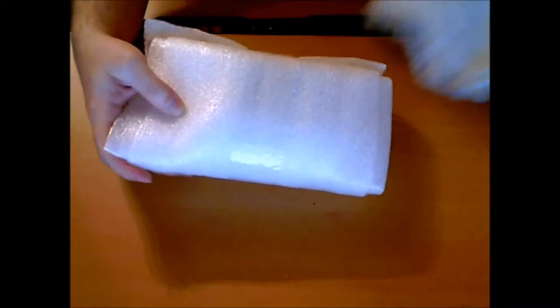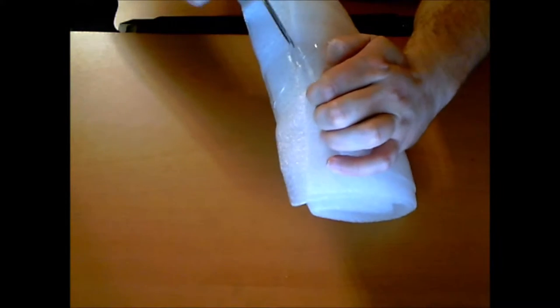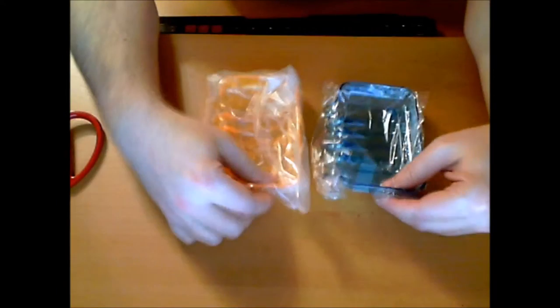This product came from China and it's going to save me a lot of trouble — it's just super exciting. Let's get into it! I'll rip this thing open and get this out of here. I ordered two of these, one for my bathroom and one for my kitchen.